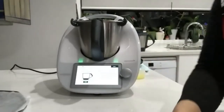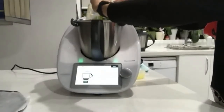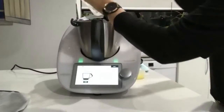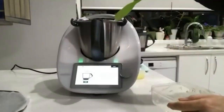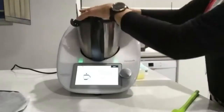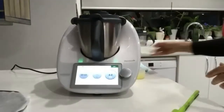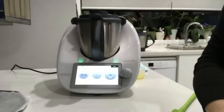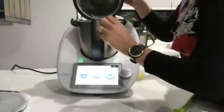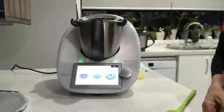In goes some unsalted butter, just chopped into cubes. Put the measuring cap into the mixing bowl lid, pop it on top. We're just going to mix for speed four for just a couple of seconds — a nice quick mix. After four seconds, it's just rubbed that butter through like breadcrumbs. That step we used to do once upon a time with a bowl in our hands.